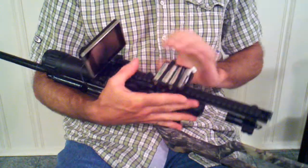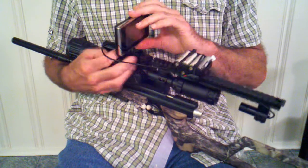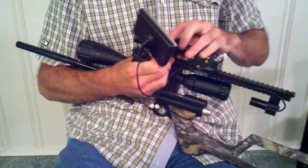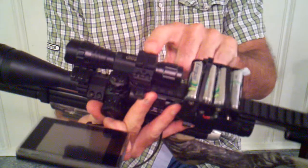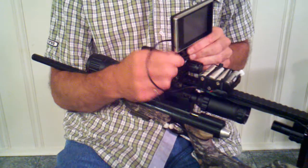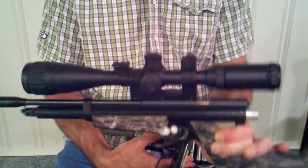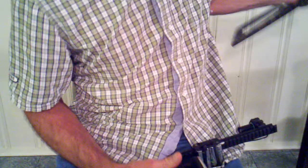I wanted to show how simple it is to transfer this night vision setup from one air gun to another. On the IR illuminator I have one of the rail caps on it. It allows me to stack the monitor on top of the illuminator with a single mount at the base. The entire setup is removed from the air gun and ready to be transferred to another.